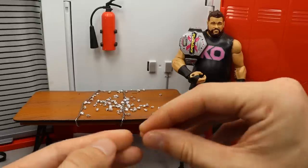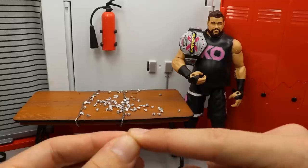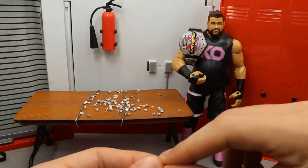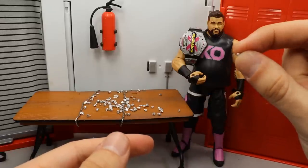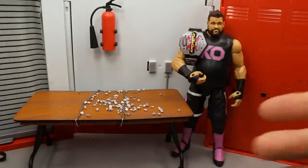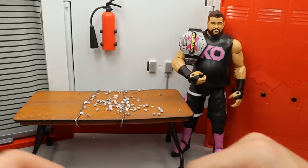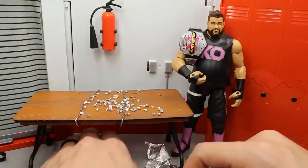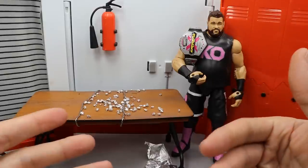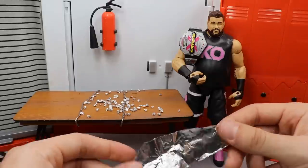These aren't to scale — if you made thumbtacks in scale with WWE figures, they'd be way too small and you'd lose them everywhere. This is probably the best thing you can do. They're not perfect scale, but they work. You put your figure on there and they react. You can paint some blood — we've gone over blood before, that tutorial is on the channel — and you can even put some paint on the tack and stick it to the figure so it looks like he has thumbtacks sticking out of his back.